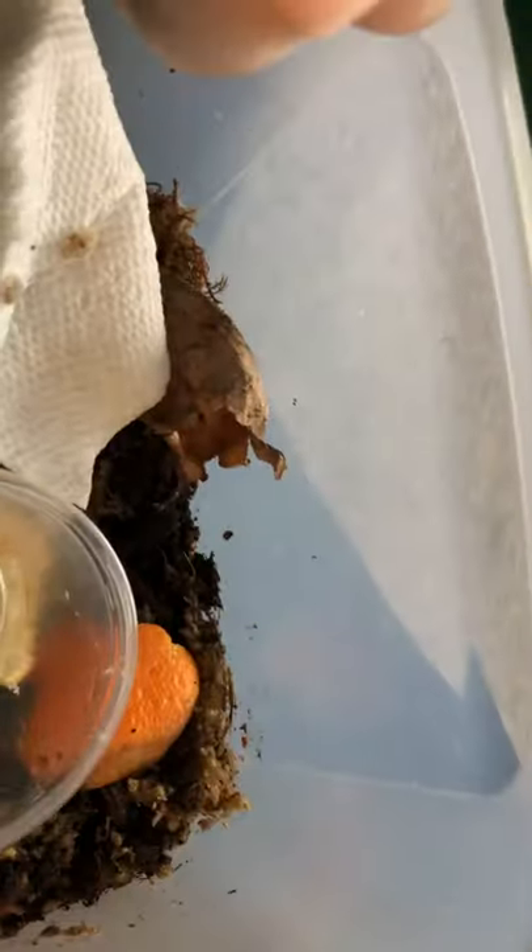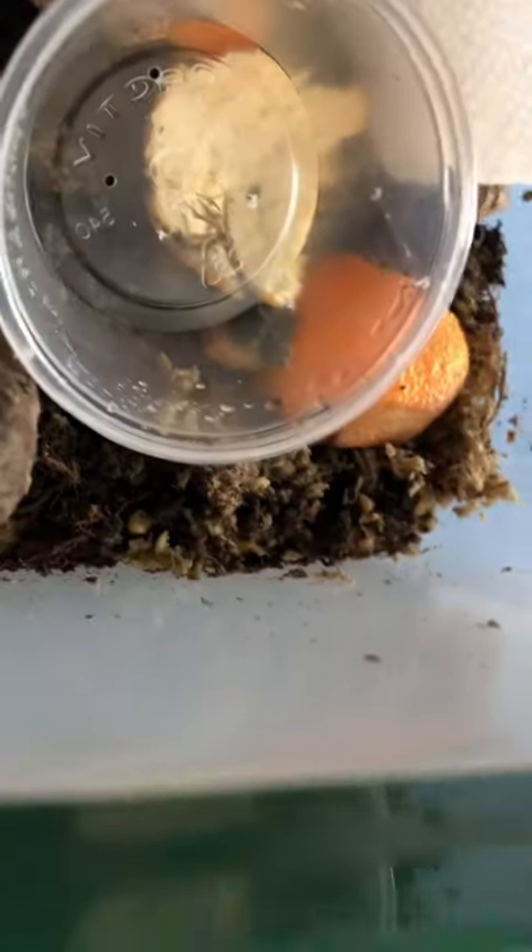These are basically baby isopods. Alright, let's start.